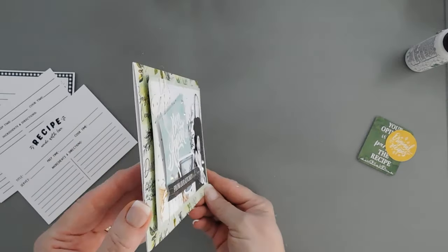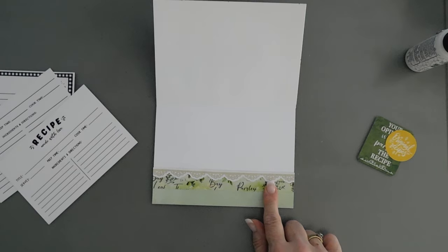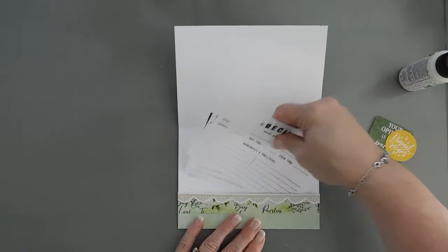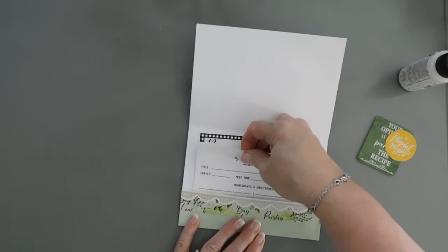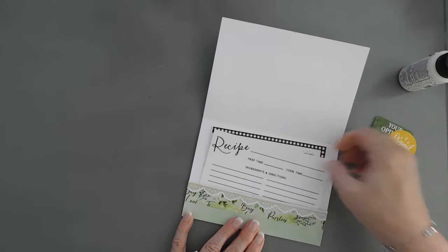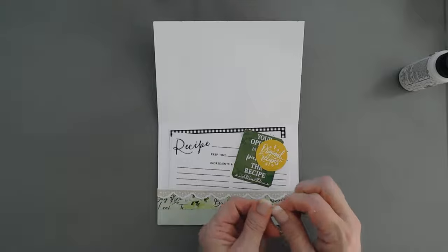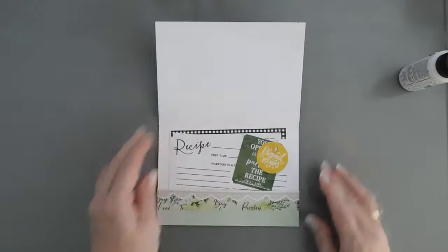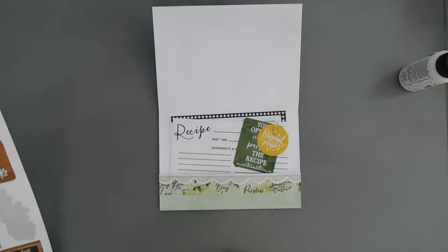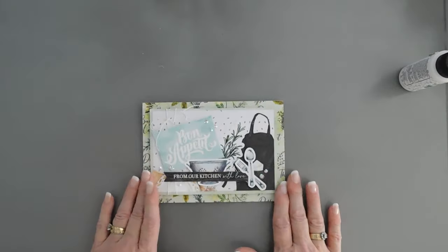I love the way this looks and again this is not too bulky either. When you open it up you have a really pretty pocket. You can even put some stickers on the inside if you want to. Then you can add your recipes — we'll just slide those in there. If you want to put some more ephemera to add a little color to your recipes, I have a real small paper clip you can add on the inside with that. You can even use some stickers in here if you wanted to add a little bit of flair to your recipe cards too. But that will finish off that card.